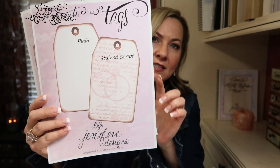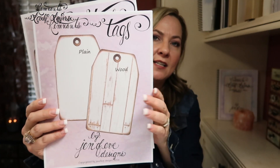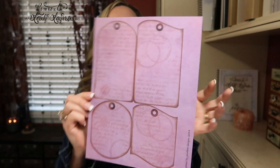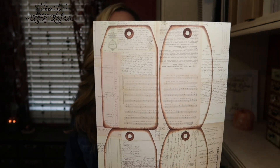Here is the other new one — it's called Stained Script, so it'll be released on its own with the plain version. I also did it in wood and in doily. It's also going to be available as a bundle of all four background designs together. You can totally print these out onto patterned paper with the background design. Here's a piece of patterned paper I printed the Stained Script onto. I can use these as straight-up inserts — they don't have to be just traceable templates. They're a lot of fun.